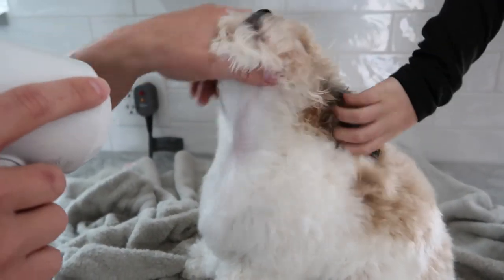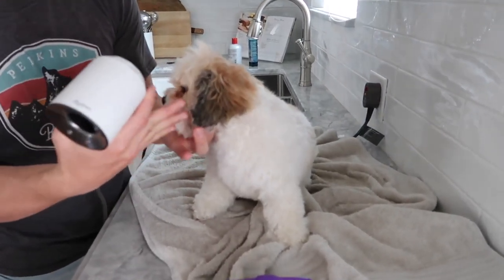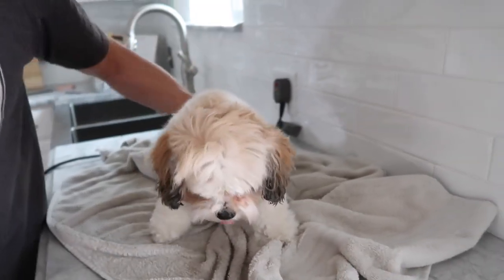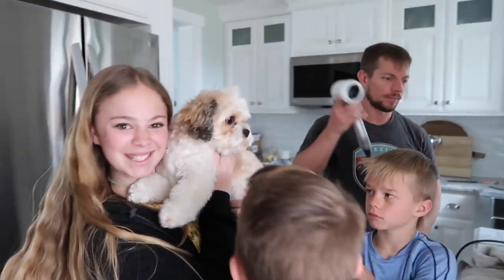The bulk of her body is blow dried and she feels amazing. I do kind of leave her face a little bit damp, only because she hates being blow dried in the face too much, so I let that part naturally dry out. We like to blow her dry instead of letting her air dry because she smells so much better that way — when she air dries she almost smells a little sour.